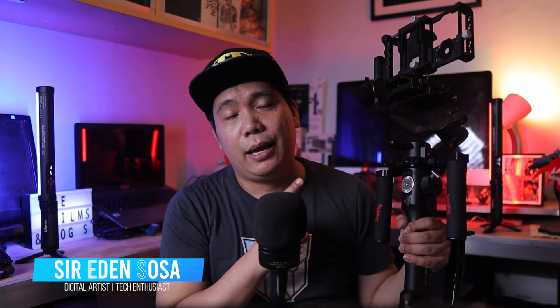The Moza Air 2S, a professional gimbal that packs precision and power.